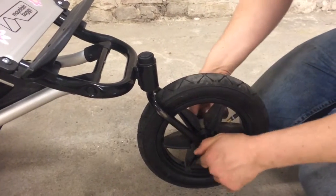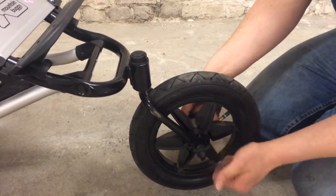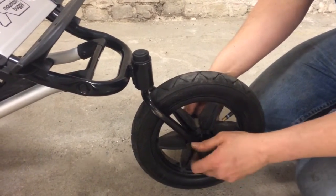The front wheel attaches to the fork in a very simple way, and that's this screw that goes through it with these two triangular nuts on the other side.